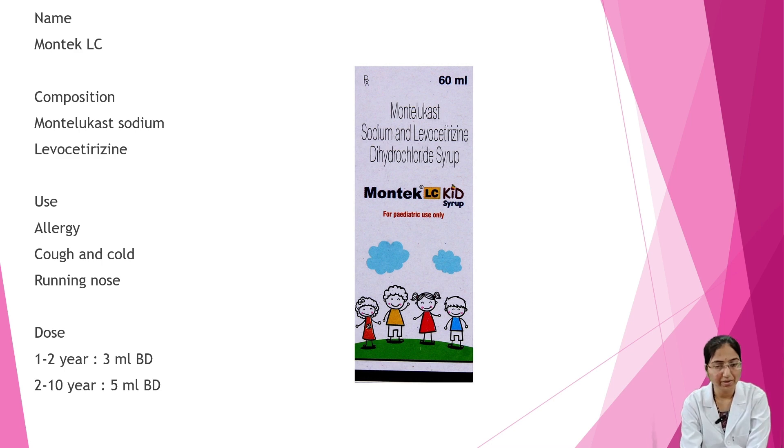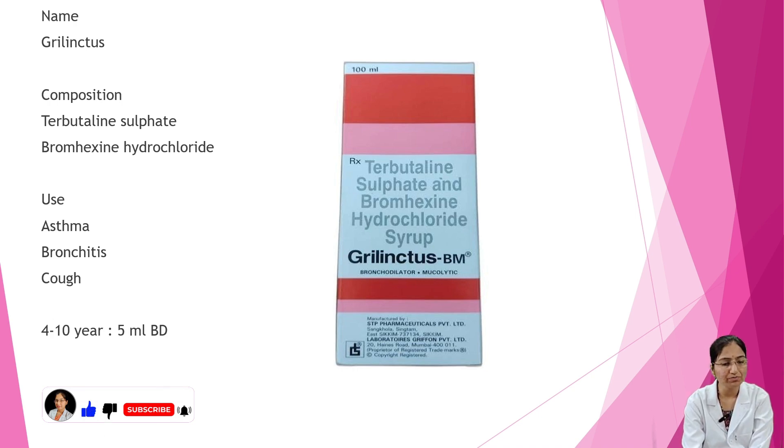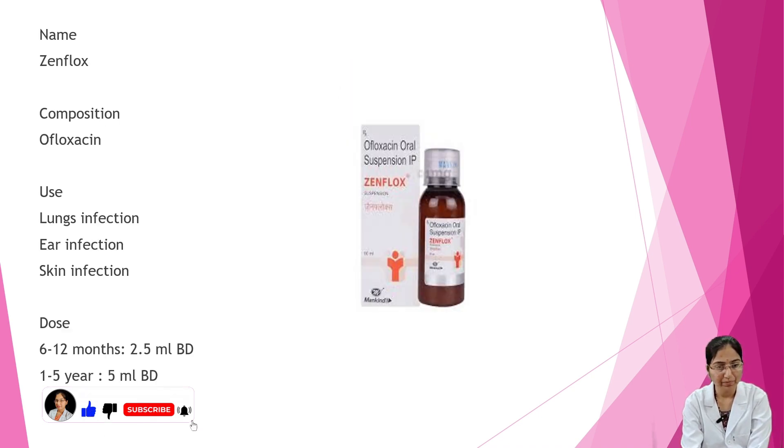Next is Greenilcus. Composition is terbutaline sulphate and bromohexine hydrochloride. Uses are asthma, bronchitis, and cough. Dosage: 4 to 10 years — 5 ml BD (twice a day).